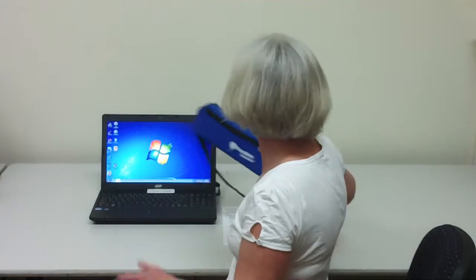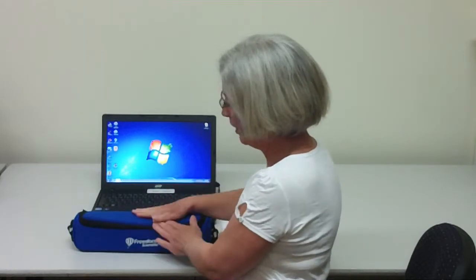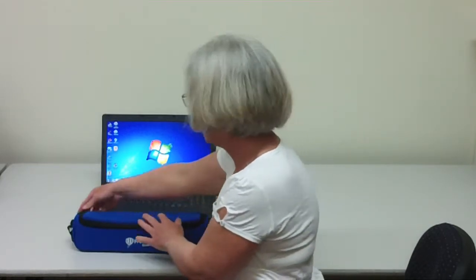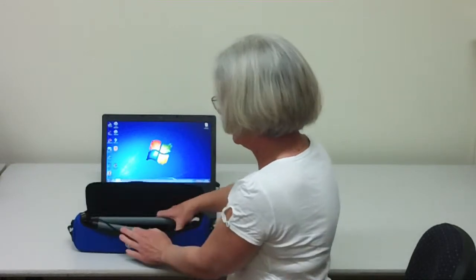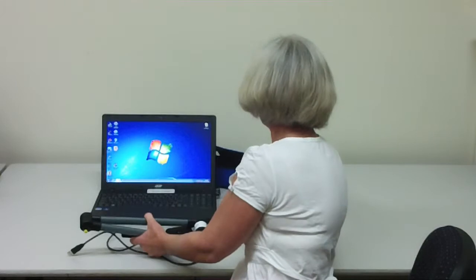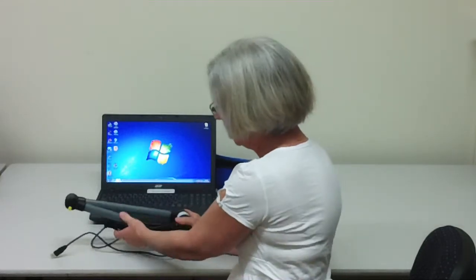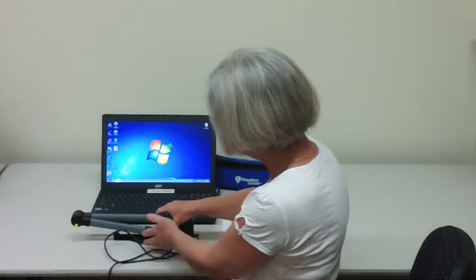Now we're ready to get the camera out. The student needs to practise unpacking this for themselves. Put the camera down on the table for stability and unzip. Take it out. Think about where the case is going to go because the student needs to be able to find it again later. Place the camera down on the table with the base on the table.